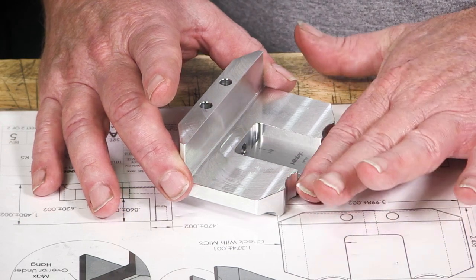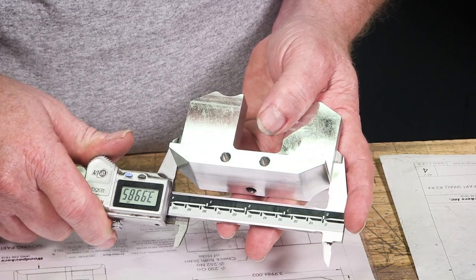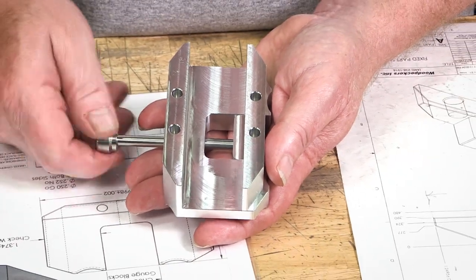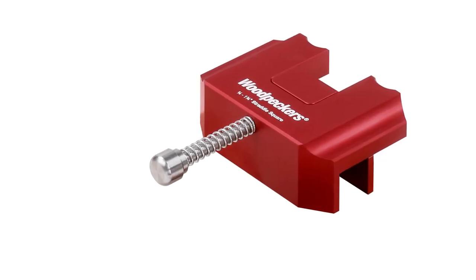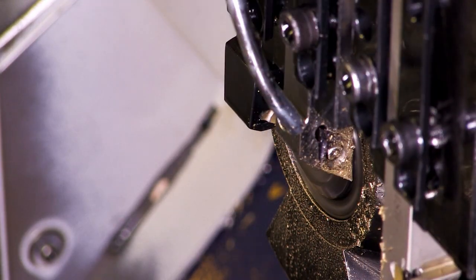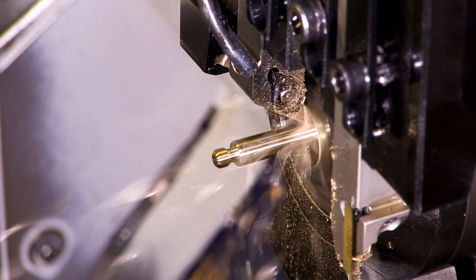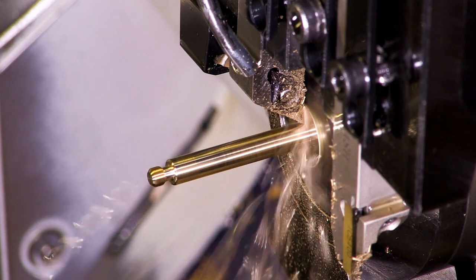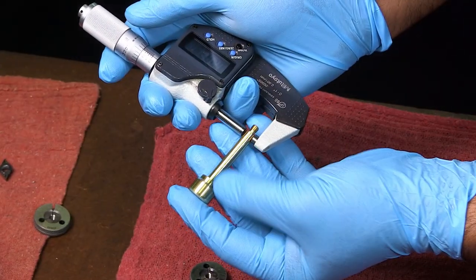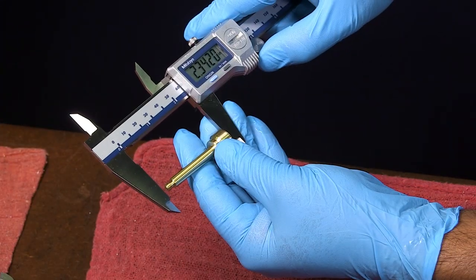After the milling is complete, the parts are critically inspected to ensure they're within tolerance. Over in the turning department, we're working on the stainless steel body pin. Here you can see a brass sample being turned to verify the programming — this allows the operator to watch the progress, because when the real stainless parts are being turned they're flooded with coolant, just like the milled parts. Each turning is hand inspected for accuracy.